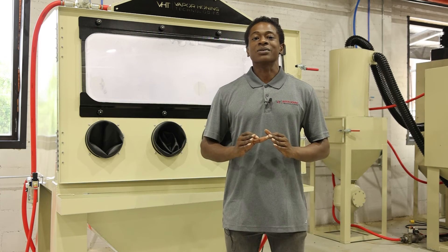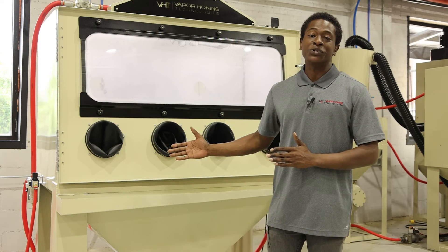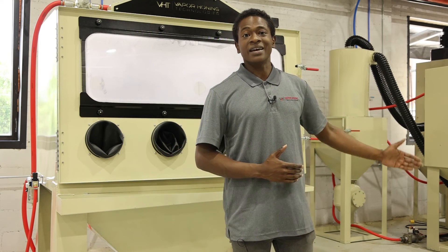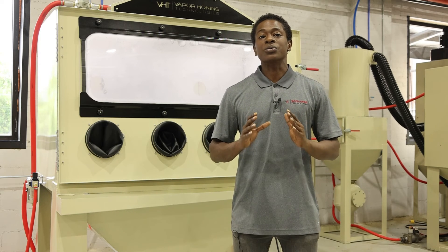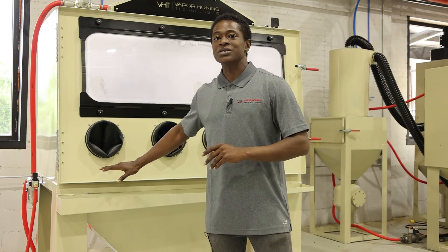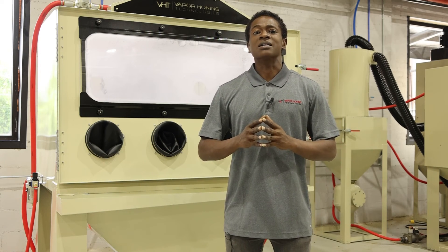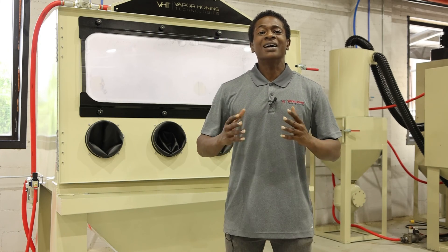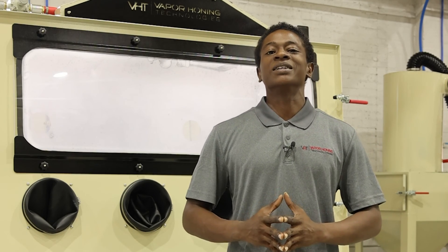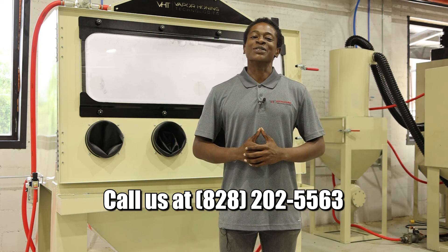To reiterate, we do offer dry blasting on an industrial level in our 3500 model and our 4000 series. We know this is going to take your operation to a whole other level with these units, especially with the way they're set up — all the way from the welded hoppers to the heavy duty floor supports. Give us a call. We're available 365 days, 24/7. Our callback number is 828-202-5563.